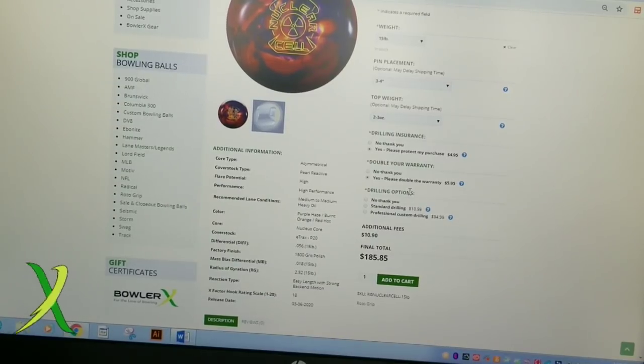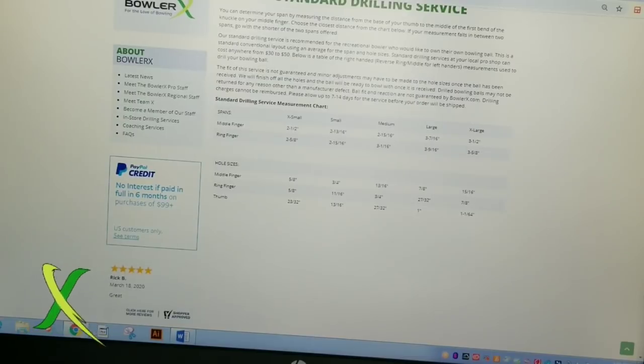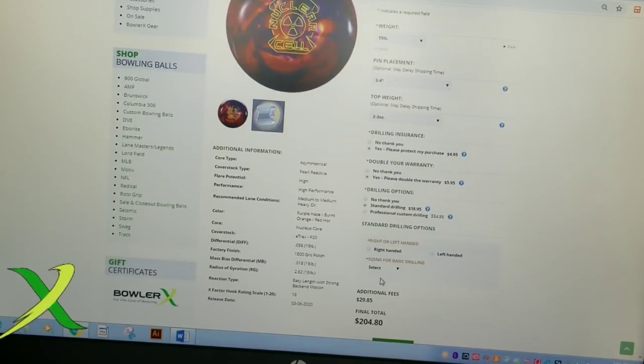If you want to get the ball drilled from us, you need to select one of the two options. You've got standard drilling — if I select that, I have to select the size. What they mean by that is if you don't know your span, if you don't have specs, and you're not worried about it being completely perfect. You can go off of this gauge here, which shows extra small, small, medium, large, and extra large, showing the distances and spans based on that. It's going to be all standard pitches based on exactly what you want.